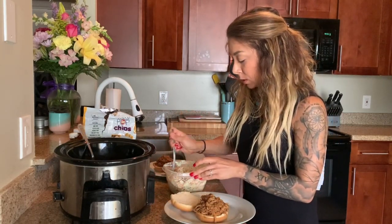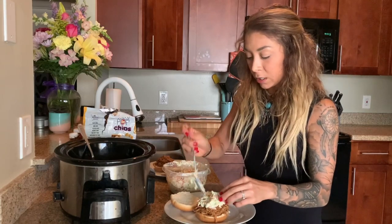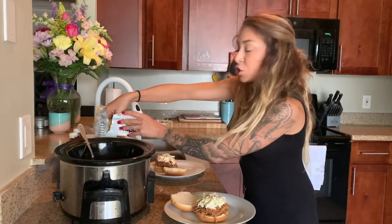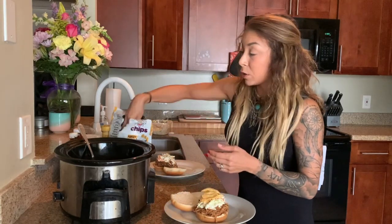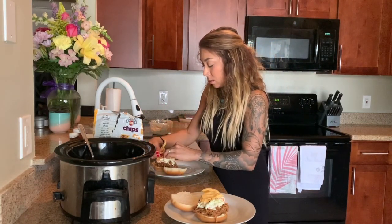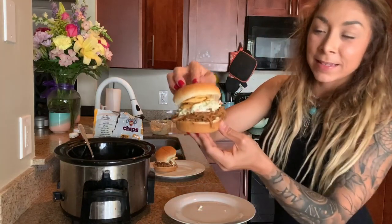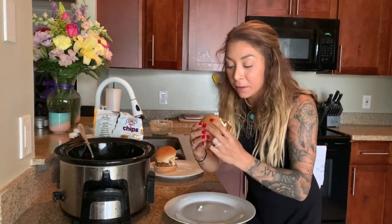And now we have some of the coleslaw. It's supposed to be messy — let it drip all over. I have the chips — it's like a cheddar and sour cream flavor. I can't imagine it's not going to be good. They also have a barbecue flavor, but I think that would be a little too much, and they have a sea salt flavor which would be awesome too. Adding some to Brian's sandwich as well. I want the crunch though.